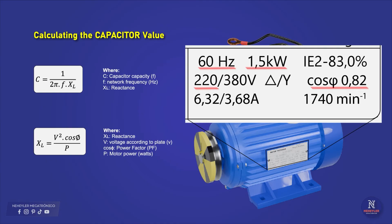All of this data will be taken from the motor's nameplate. As an example, I will take a 2 HP motor, or the same as 1.5 kilowatts, which in delta connection needs 220 volts at a frequency of 60 hertz, and the cosine of phi or power factor is 0.82.